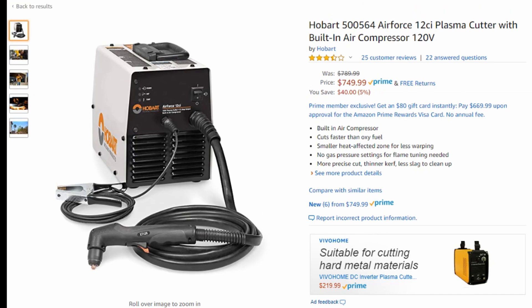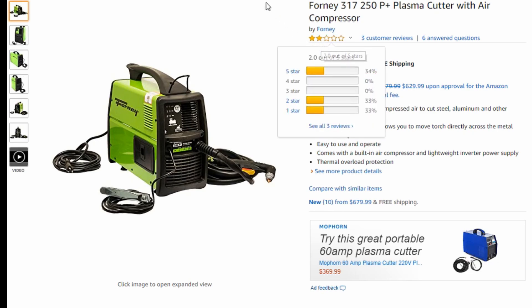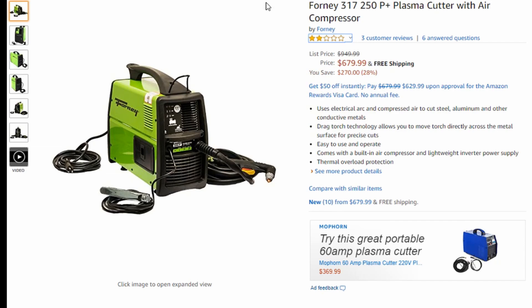Last but not least, I just wanted to show you the 4317. As you get lower in price — these machines can be around 600 bucks — as you can see it only has two stars on Amazon. People are not happy because the performance is just not there. This machine also runs at a maximum of 12 amps, but it has an even worse duty cycle than the Hobart. Literally you're just sitting there with a machine that's kind of overheating and not able to keep up — it just doesn't work that well. It's not a good experience.